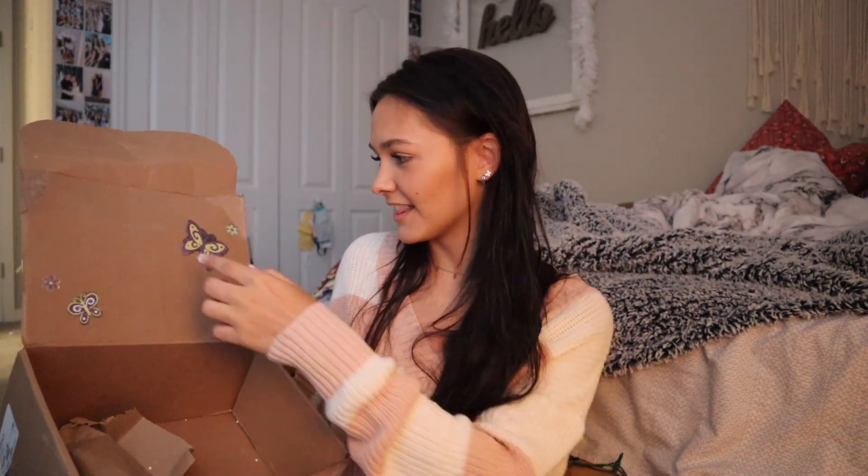Oh my gosh, yay! That is so cute. And I even got butterfly stickers — I love that! Wait, can I take this? I kind of want it.